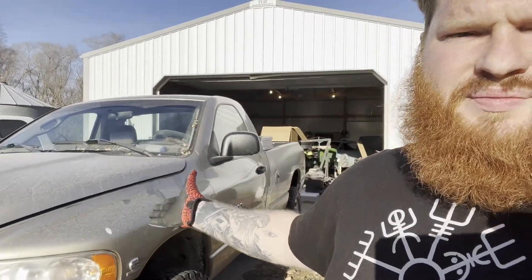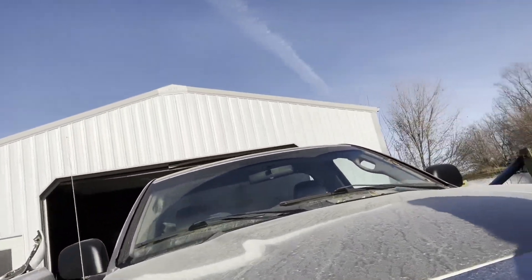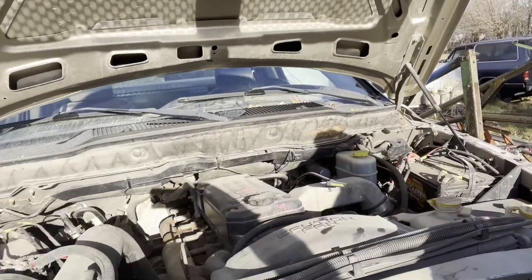Hey everybody, welcome back to the channel. Today we're working on something other than the Dodge Charger. By the time this video comes out it's probably going to be late or mid-December. Winter's coming — even though I'm out here in a t-shirt sweating — but snow is coming. My parents just sold their Chevy pickup, so I decided to let them use one of my trucks. It's a 2003 Ram 2500, and the best thing about it is it's a diesel.